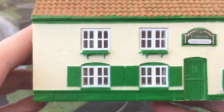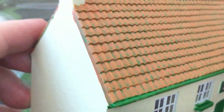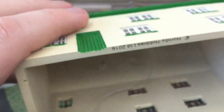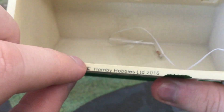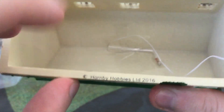Really nice detail. The back is really good — drain pipes as well. Inside, you could probably make a floor or something. It says Hornby Limited 2016 — I'm guessing that's when they started making the tooling for this, but I'm not 100% sure. And it is made in China.